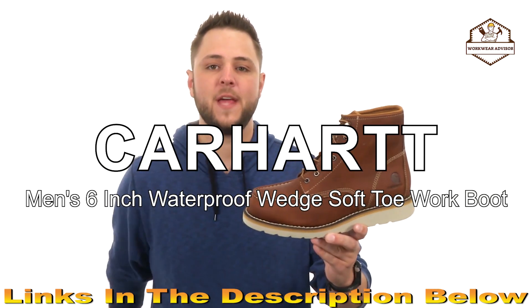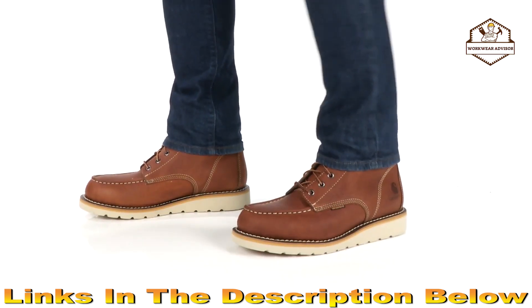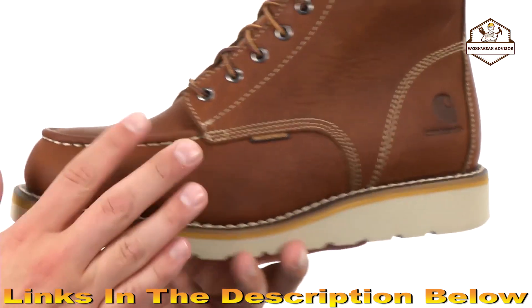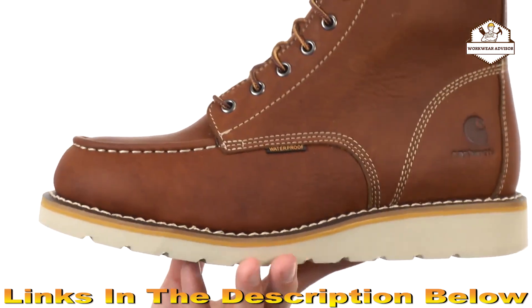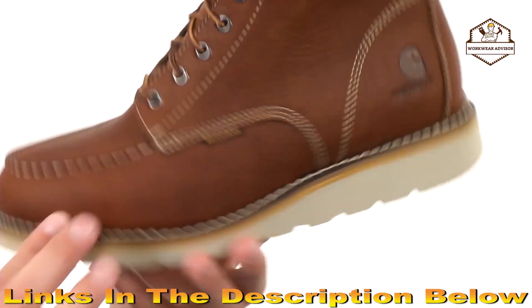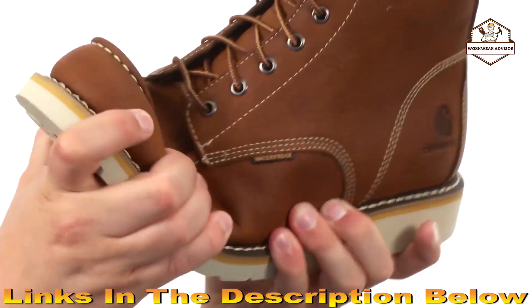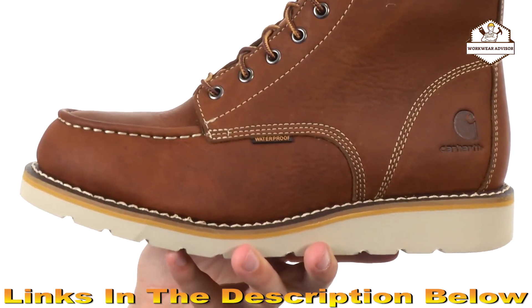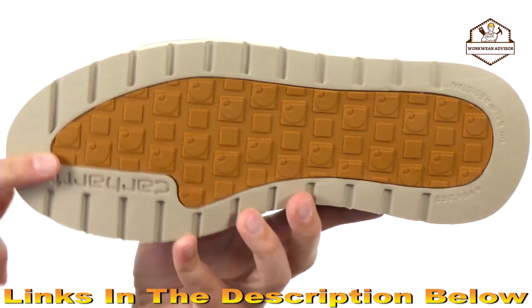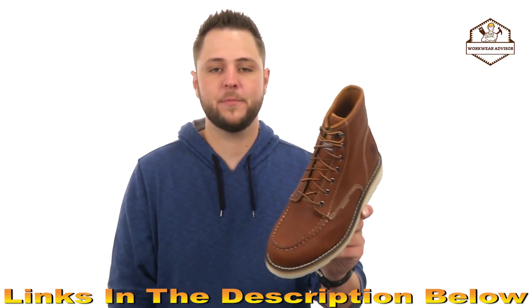This is the 6-inch tan waterproof wedge boot from Carhartt. These wedge boots have an oiled tan leather upper with Storm Defender technology, which is waterproof and keeps your feet protected from outside elements. There's a mock toe design with contrast stitch detailing, Goodyear welt construction for long-lasting wear and good flex right out of the box. The dual density rubber outsole is slip resistant to oil and chemicals to keep you super steady no matter where you are walking. From Carhartt.